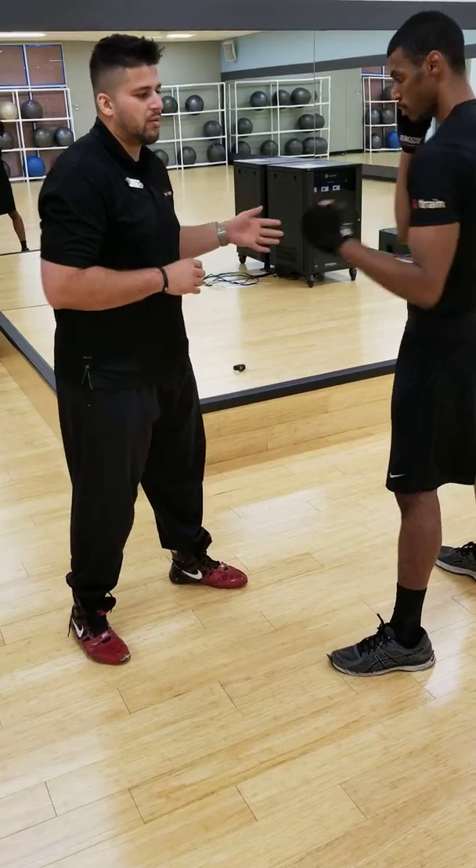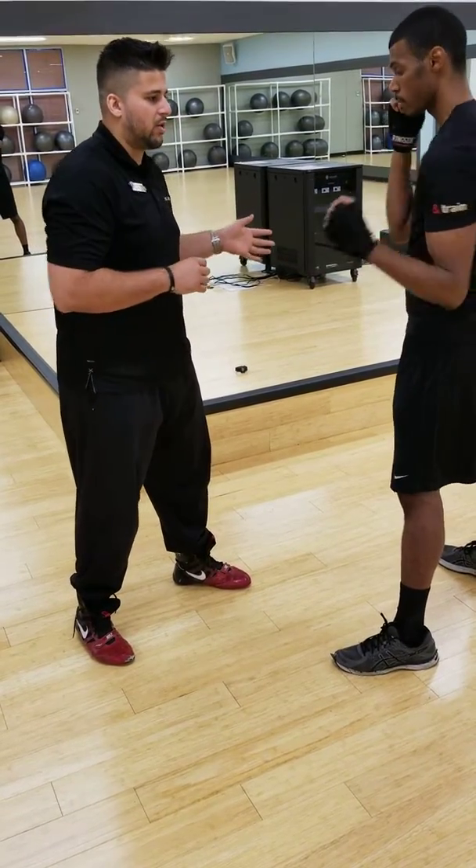Very slow, 35%. We're not going for power here. We're just trying to work on technique and form.